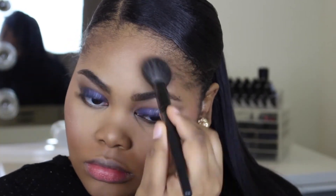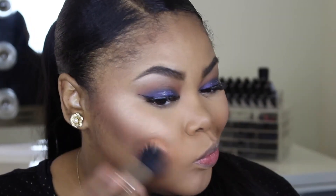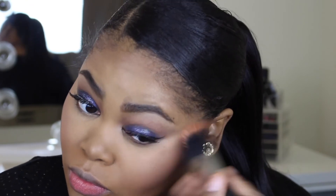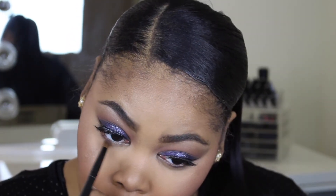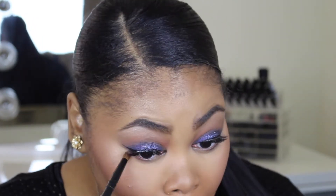Going right on top of that concealer area with the highlight, then blending it all out with the MAC 188 brush. Now back to eyes — I'm just replicating everything that we did on the upper lid.